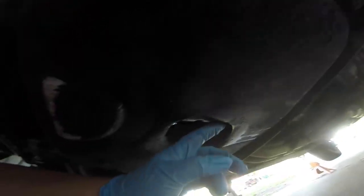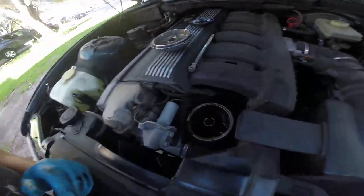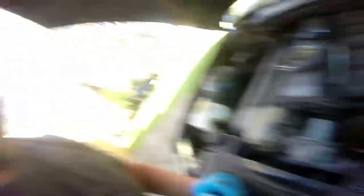We've got a plug here — it should be a 17, mine's an 18, which kind of makes me wonder. But we're going to drain all the oil out of there. On the BMW, the oil filter is located up here, and what I'm happy to see is all the oil is pretty clean. There's not really any sludge anywhere, which means somebody's been doing their oil changes on this, which is cool.